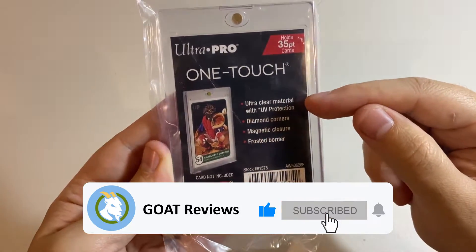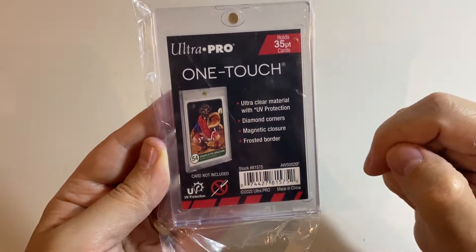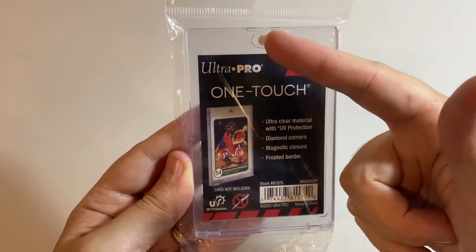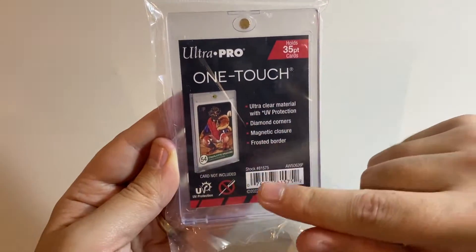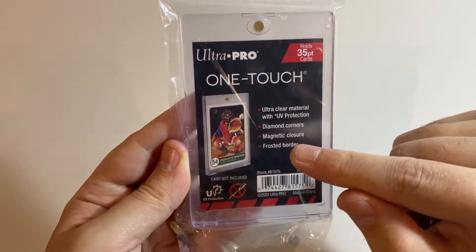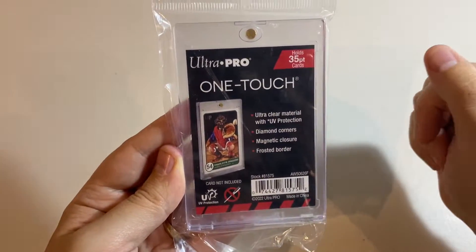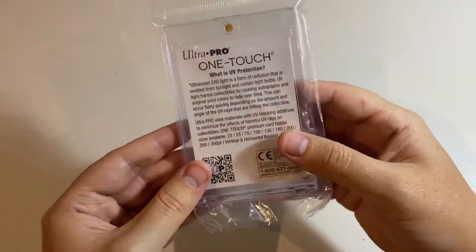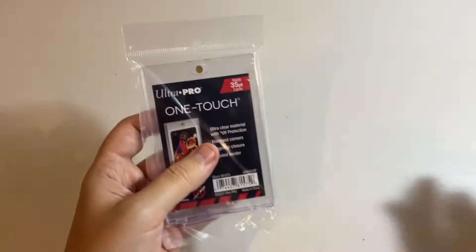It's made with ultra-clear material with UV protection, so it'll keep your cards from fading. Diamond corners, magnetic closure. You can see it's got the magnet up the top here, but these used to be done with screwdrivers — there's a no-screwdriver symbol on it. They used to be called screw-down cases. We've also got the frosted border, which gives a little bit more contrast to the card you put on the inside. We're going to crack this open and look at a number of different card types to see what exactly fits.